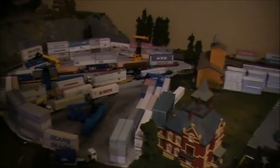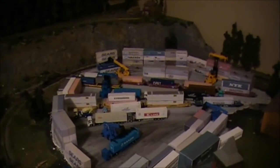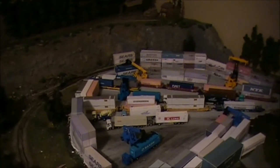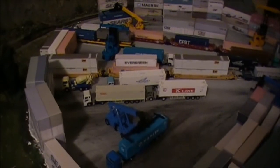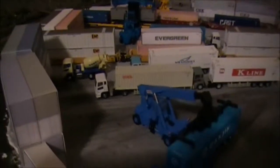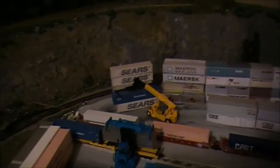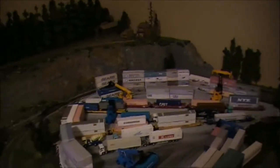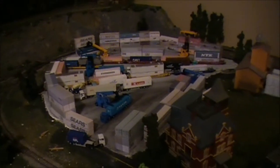And then a couple of new projects also. I decided this used to be my transfer yard for center beam cars, and it was really nice. But with the new Tomix and Maruca container loaders, how could you say no to doing an intermodal yard? Those are just hot, man. Those are looking really, really good. So intermodal yard, here I come. Still haven't put together the office that I bought a number of weeks ago, but that's on my list of things to do.